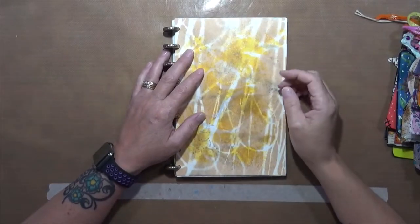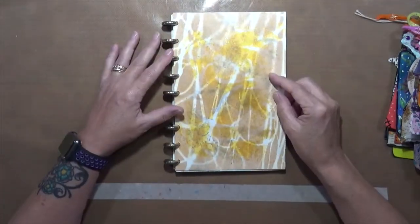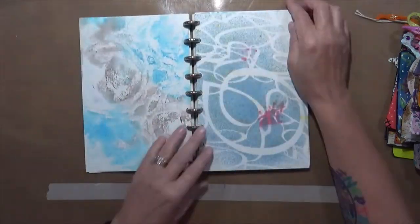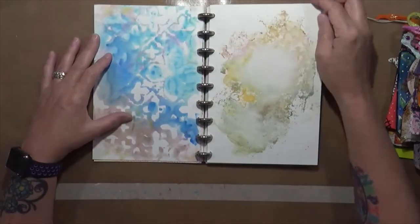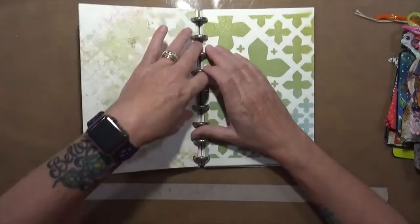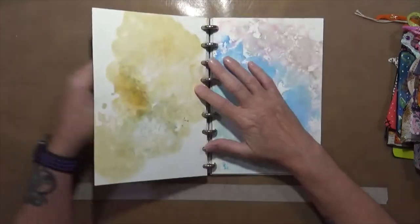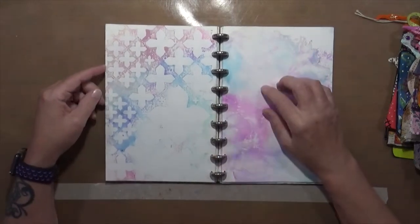Hey everybody, Cindy here with Marcy Endeavors. How are you doing today? I'm doing pretty well. I have in front of me a book that a friend of mine sent to me. She put it together, and these papers are actually all from another friend of mine. I'm going to show you the book real quick — they're beautiful jelly prints, all done on cardstock. Even this one is cool. Aren't these jelly prints cool? I think some of them are watercolor, but I'm good with that. This is so pretty.